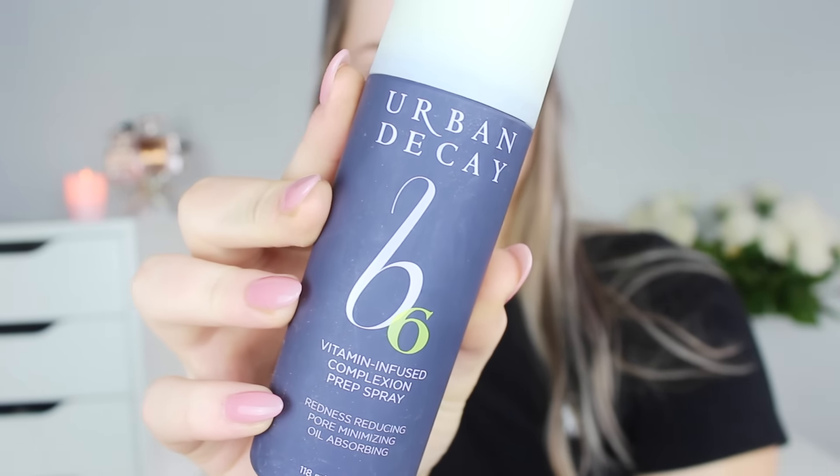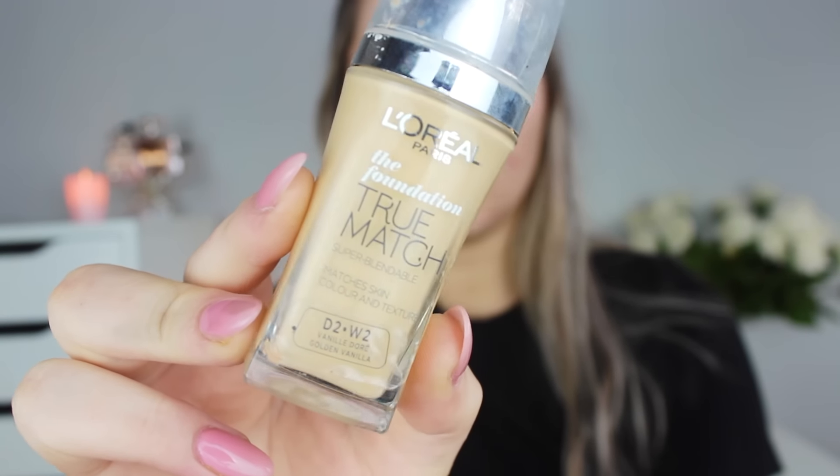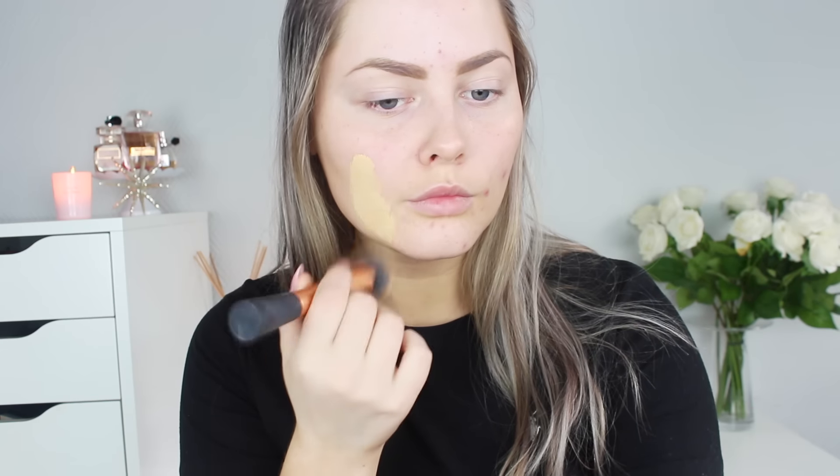The first thing I like to start out with is the Urban Decay B6 Dominant Fuse Complexion Prep Spray, which is a primer spray. I like this one a lot so I use it before pretty much every foundation. The foundation I'm using today is True Match from L'Oreal. The color is pretty yellow but it does match me really well when it's all blended in — it's one of my all-time favorite foundations. I absolutely love the consistency and the finish it gives on my skin. The color I use is W2 Golden Vanilla and it matches really well.